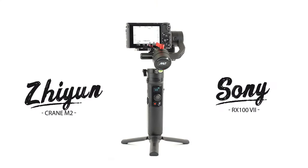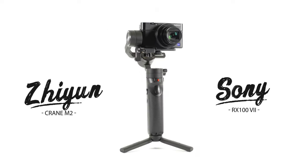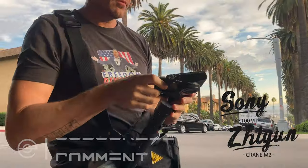What's up you guys? Today I'm doing a quick gear review on one of the dopest little gimbal camera combos available right now, and that is the Zhiyun — or Zhiyun, because that's how you say it apparently and I can't unlearn that — the Zhiyun Crane M2 and the Sony RX100 Mark 7.